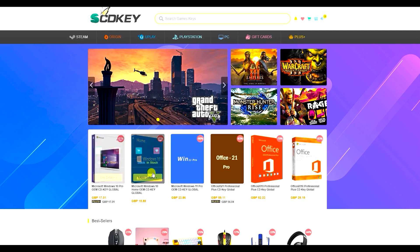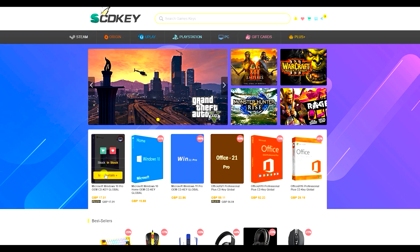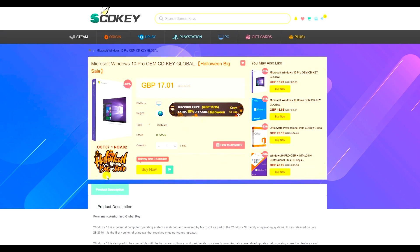First though, a word from our sponsor. Our sponsor today is scdkey.com where right now you can get some great deals on software such as Windows 10, Windows 11 and Microsoft Office. Even better news is that I have a discount code to share with you guys that will get you even more money off this software.